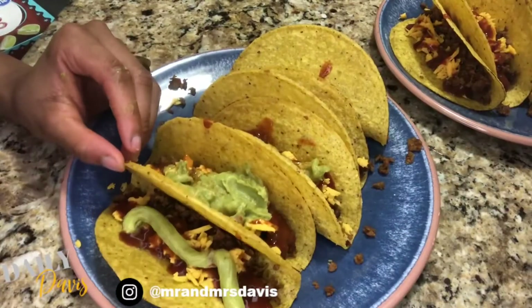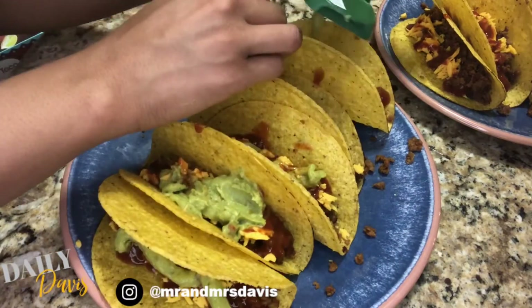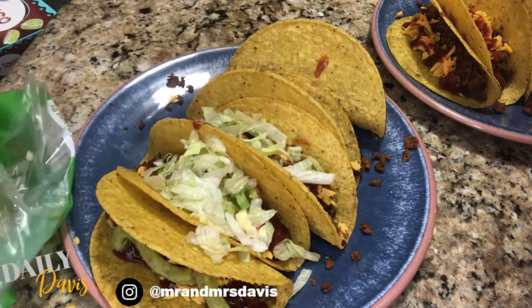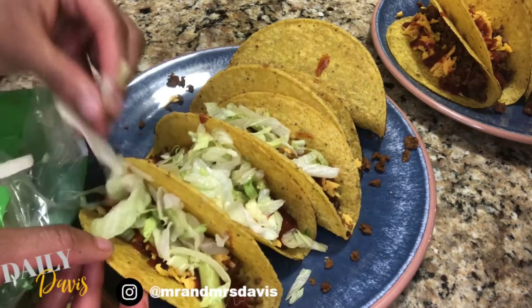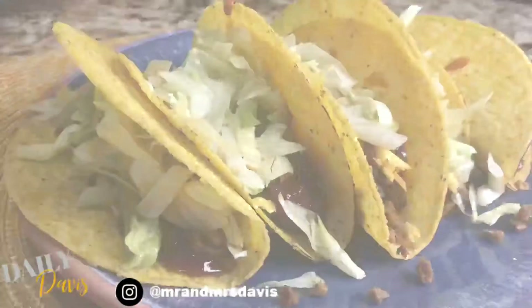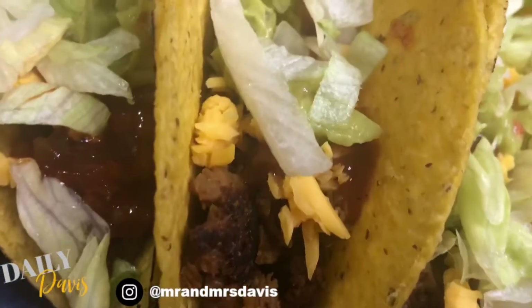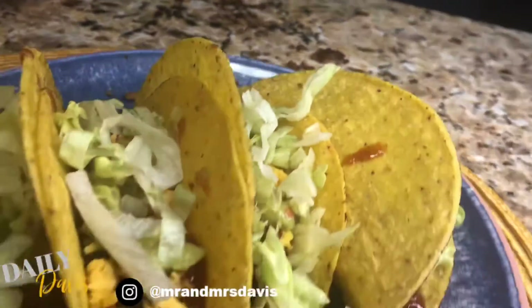Being vegan is not as hard as everybody makes it out to be, and it's really healthy for you. Just do your research, have your priorities, and check on why you want to do it — and have fun with it. Try new recipes, try new things, try to make things that you normally eat vegan. Look, I made these delicious tacos — everything on it is vegan and it tastes amazing. So try some, try new things, it's good for you.